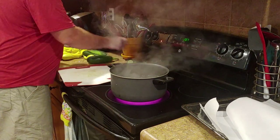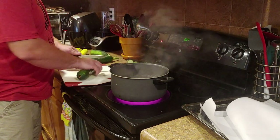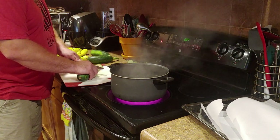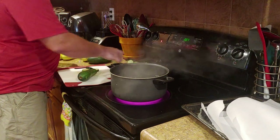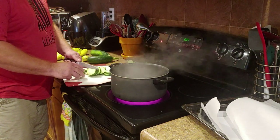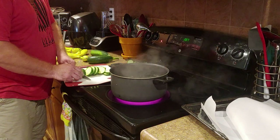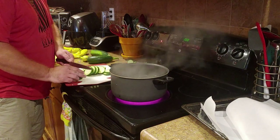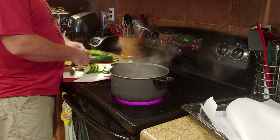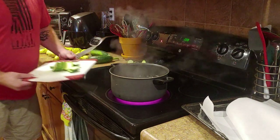We've almost got all the zucchini cut up and then next would be squash. We eat a bunch of this. If y'all have any good recipes for eggplant, please send them to me — we have some eggplant growing and I've never cooked or eaten it before. I'd be willing to try some of y'all's recipes if you want to send them my way.